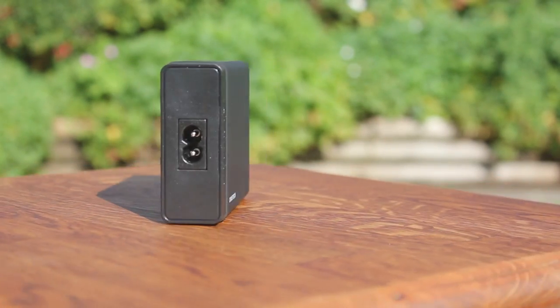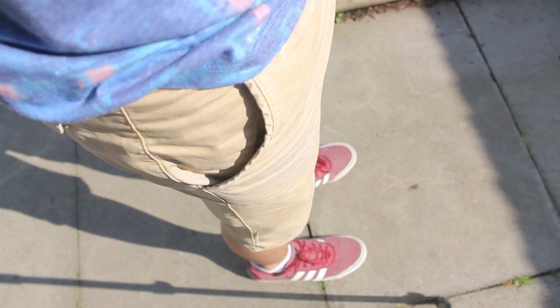Today I'm going to be comparing three USB charging stations which are from Innatech, Ravpower, and Koei Tech. So first of all, let's take a look at the packaging.